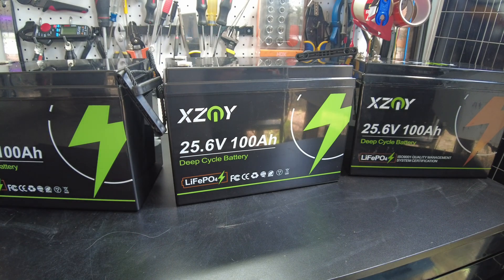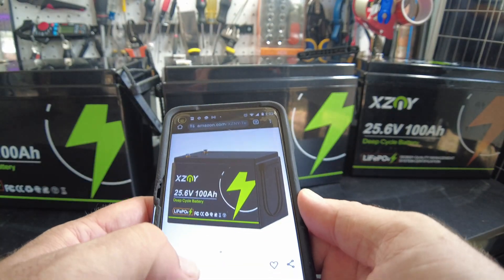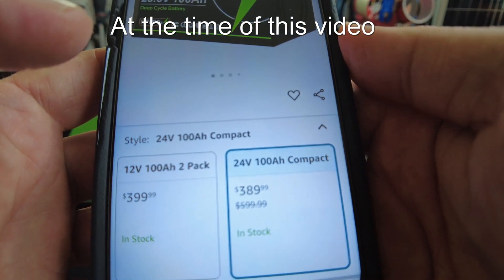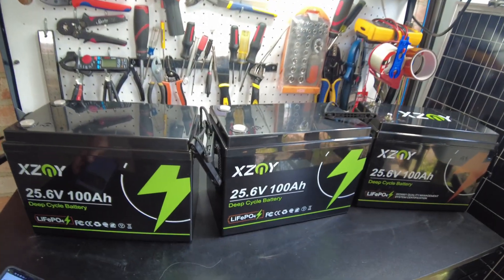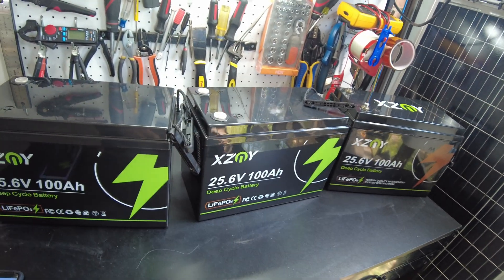The price of these batteries is really good. On Amazon, this battery is $389.99 — that's a really good price for a 24-volt, 100-amp-hour, and it's a compact battery, so it's smaller.